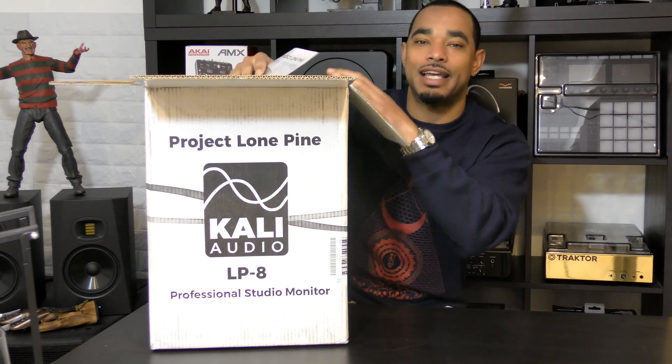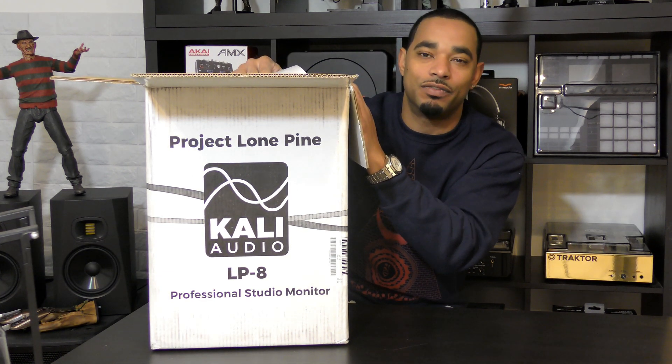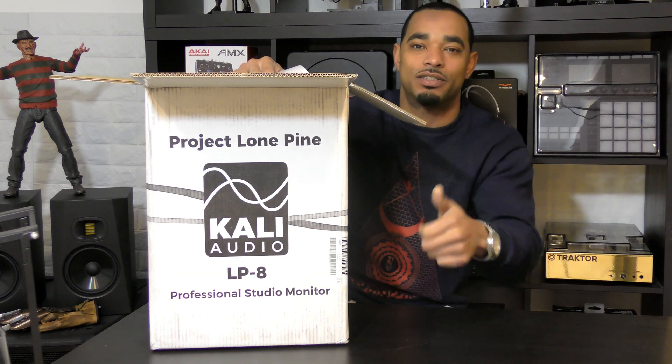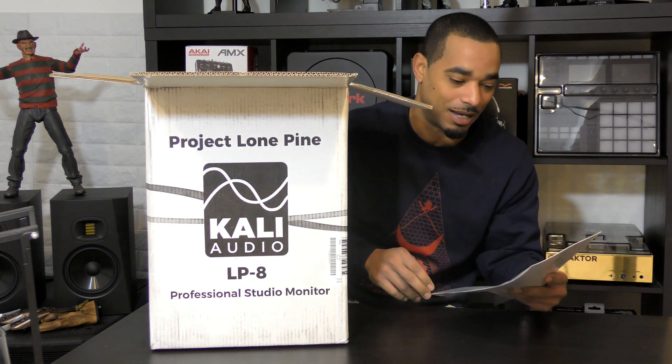Within the next couple of weeks we'll have out the full review video, so make sure you subscribe and hit thumbs up so that way you know exactly when that review video is going to come out.